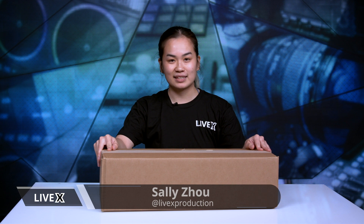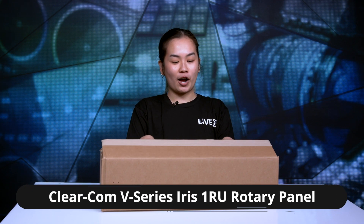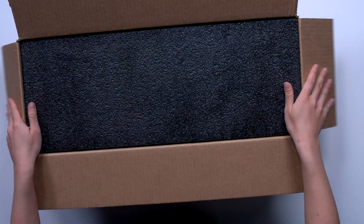How's it going everybody, my name is Sally with LiveX and I am back here today to unbox another product for you. Today we have the Clear Calm V-Series Iris Color Single Rack Unit. Let's just get right into it.